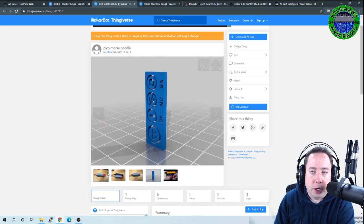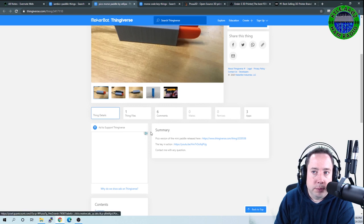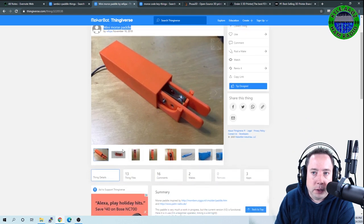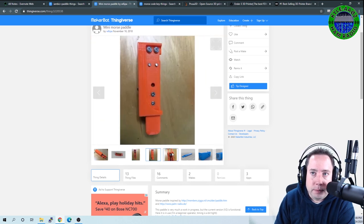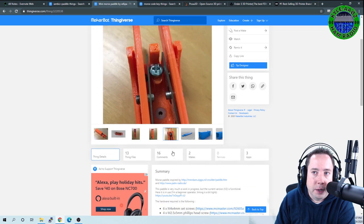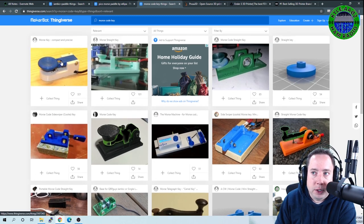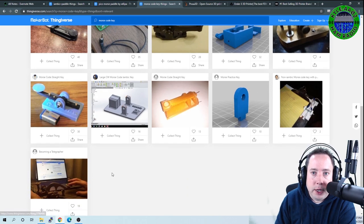Since the Pico Morse Paddle can't be bought anymore, someone decided to 3D print one. If you type in 'Pico Morse Paddle' it's still a work in progress. There's also a mini version — type in 'mini morse paddle' and you'll find the 3D printed files you can slice and put on your printer. There's a lot of gadgetry involved, so it's more than just putting something on your print bed and having a paddle in a couple hours. You'll also find some basic and more advanced straight keys you can print.